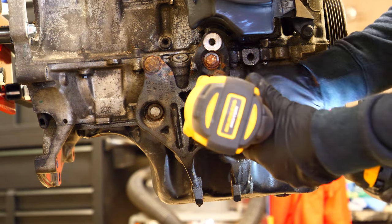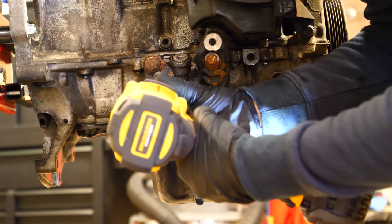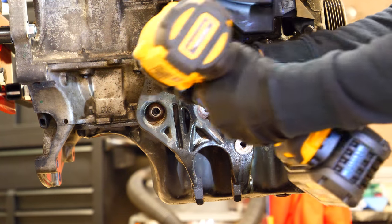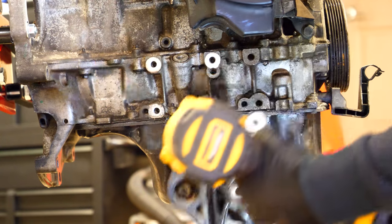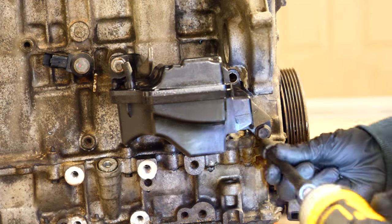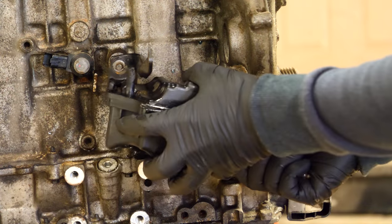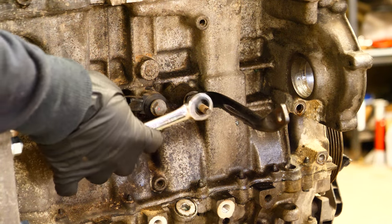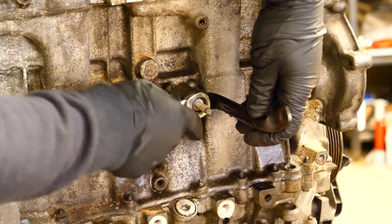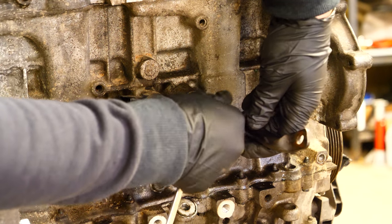Moving down the side of the motor, there's another mount secured to the block to prevent the motor from rocking forwards and backwards under load. Remove the four bolts and it can be removed — it's made of steel so be ready to catch it when you take out the last bolt. One more thing to remove is the EVAP canister: small, not bulky, three bolts, pretty easy. With that removed, there's another bolt and stud securing a little bracket — take it out and set it aside, as that bracket is for the intake to support its weight.